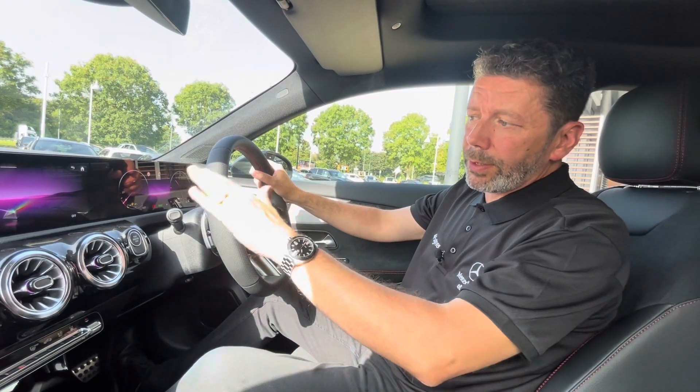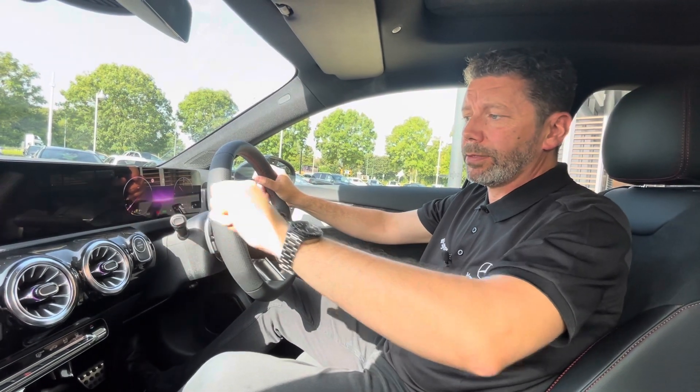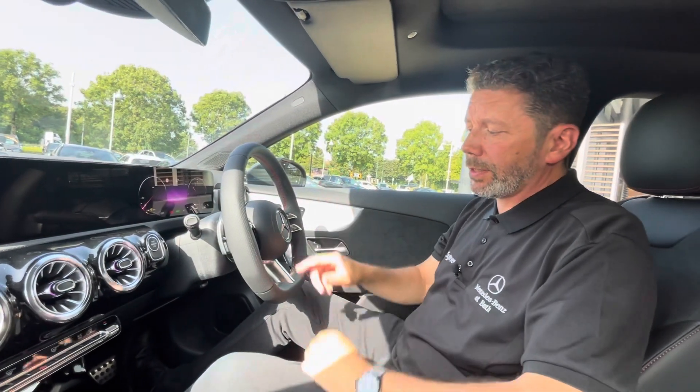I've got one of the favorites set up at the moment, so let's just put my fist about there and then point my fingers at the screen and that goes off. So that's how I've got mine set up.